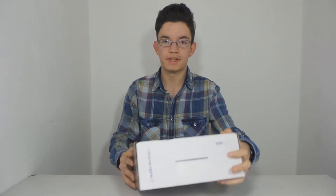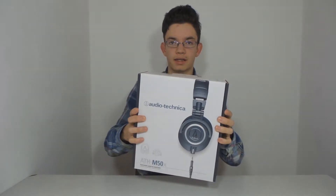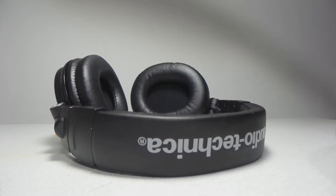Hey, what's up guys? For today's video I have here something you will like. It's the ATH M50X headphones.